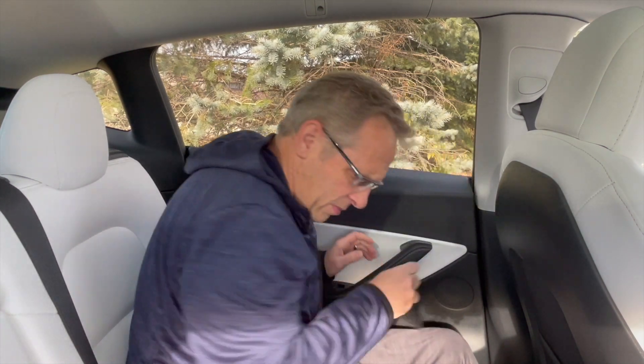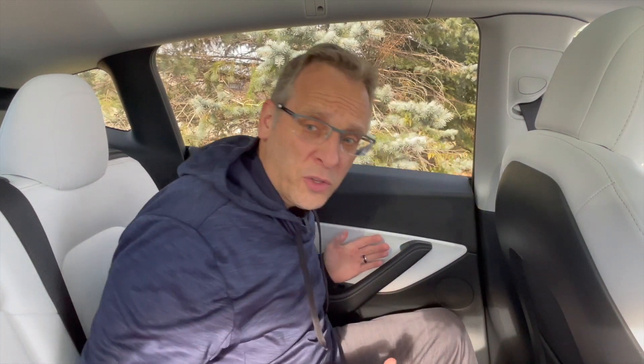You need to remove that rubber mat that's at the bottom of the door first. Still no release. It's under that little panel at the bottom of the door. You have a pry tool, right?